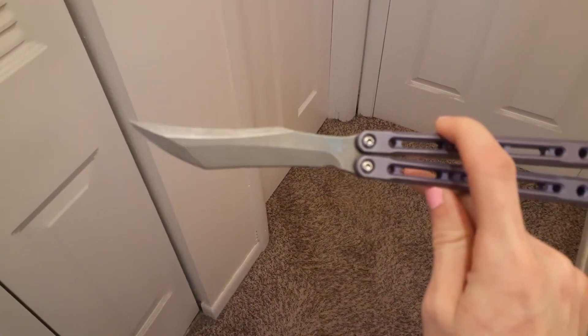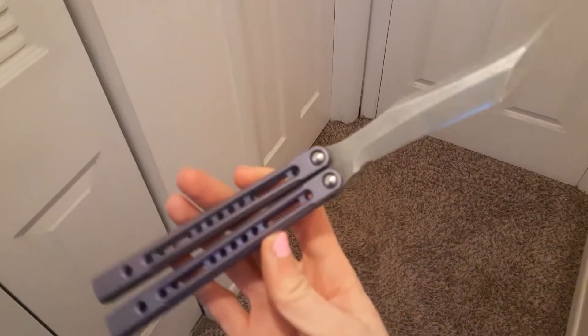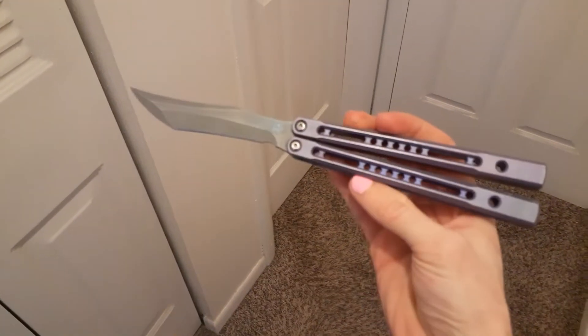I sent this knife away to get modded, and the modder, when he got it in hand, said there's nothing wrong with it — he could torque the screws all the way down. So he sent it back to me, and sure enough, I've been able to tighten the screws all the way down. And we get a nice swing.